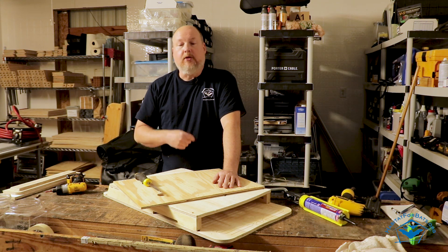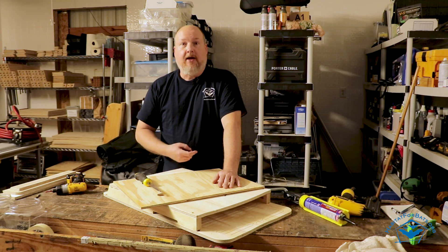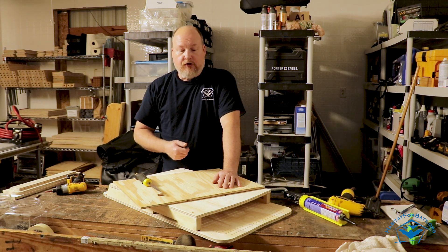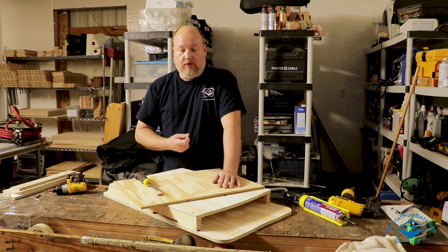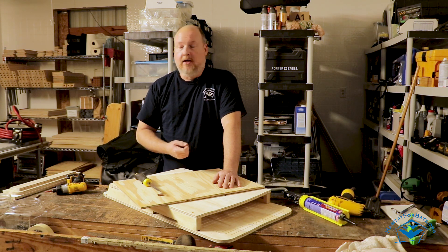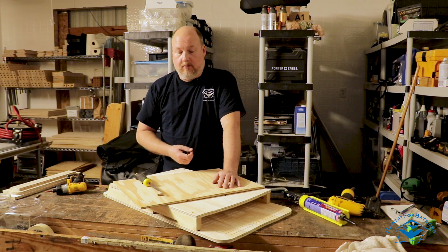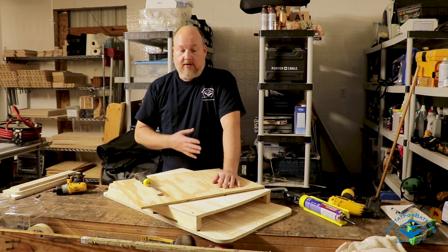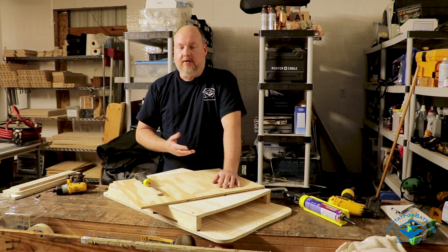We have heard of situations where bats died in mesh bat houses. People have called us after taking down old bat houses with mesh and found dead bats tangled inside — usually pups that managed to get behind the netting. The netting should be secured at least every two inches with a staple, if not every one inch. The staples should be thick galvanized staples, though they'll still corrode over time. The absolute best staples are stainless steel — they won't corrode and come apart as easily.